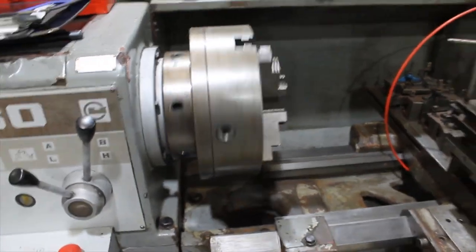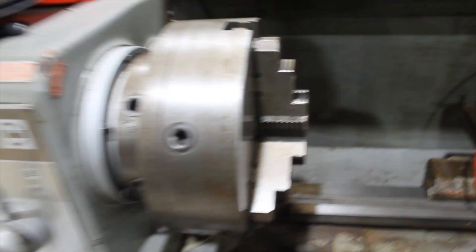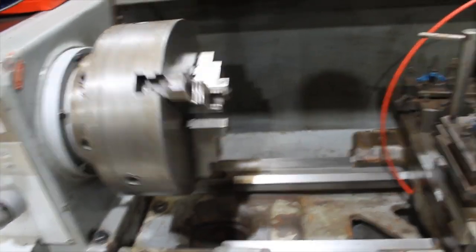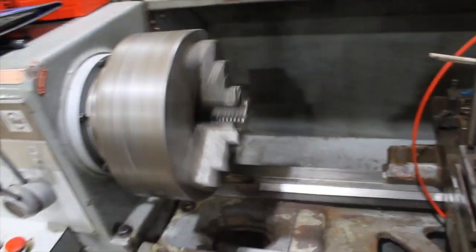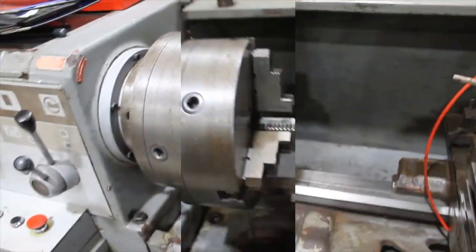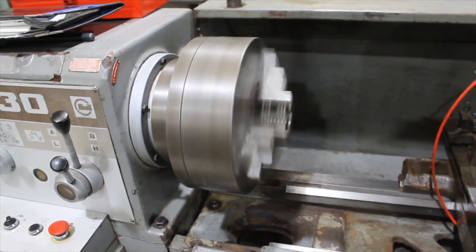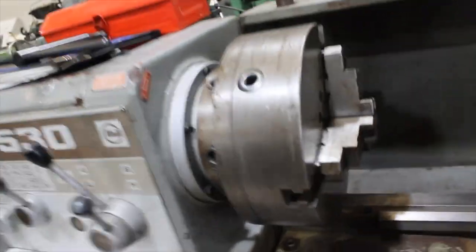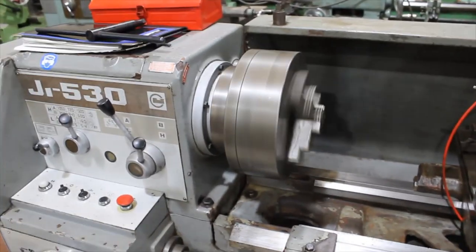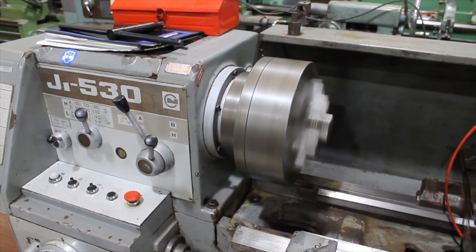This is the machine running on its lowest speed — forward and reverse. You can see the brake works well. It's 500 RPM. And that's the machine running on the top speed, which is 1500 RPM.